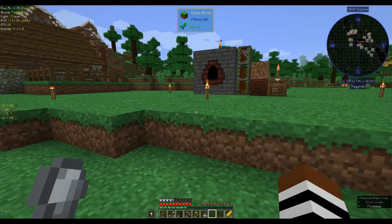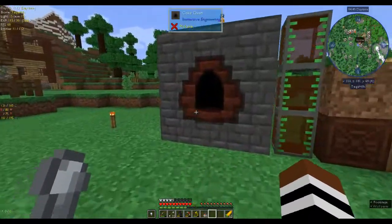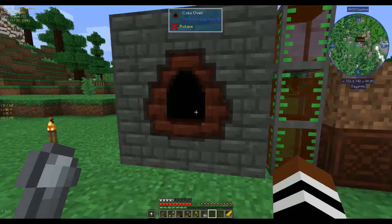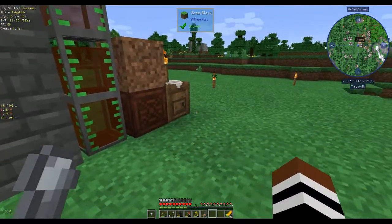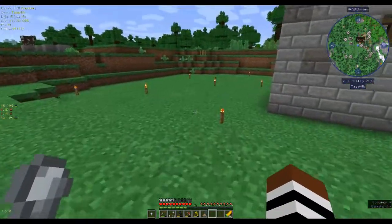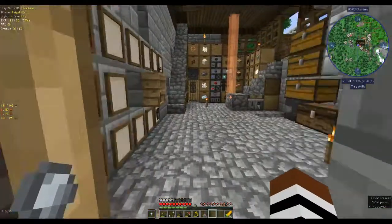I went ahead and made creosote oil. This is full. I've been making Mekanism fluid tanks — they're very cheap to make, and I've been storing the creosote oil in there.